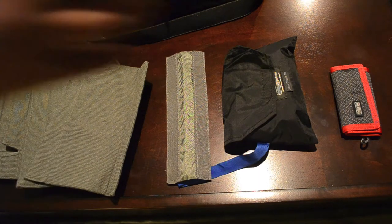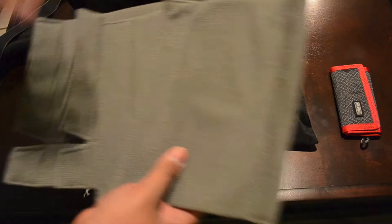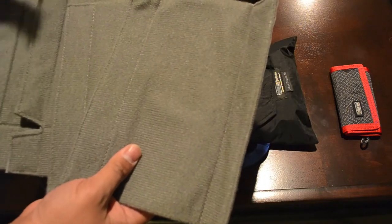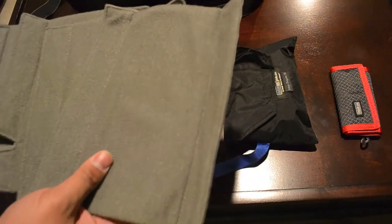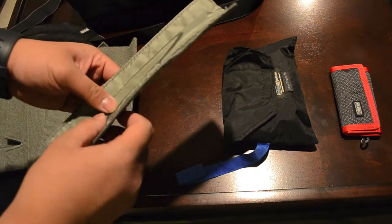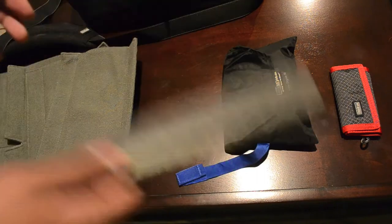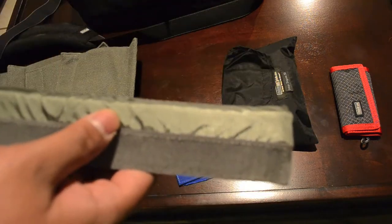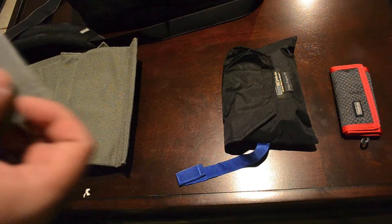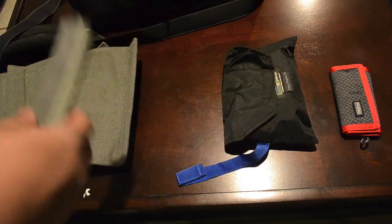This is the Urban Disguise 50. It's a pretty nice bag and we'll get into the bag later. First, we have the dividers for the main pocket for the camera accessories. We also have a divider for making this snug for your laptop. The Urban Disguise 50 fits about a 15-inch MacBook Pro really nicely. I have a 13-inch, so I do use this divider to make it nice and snug in there.